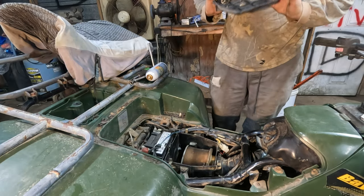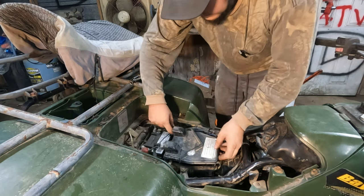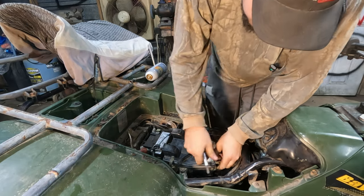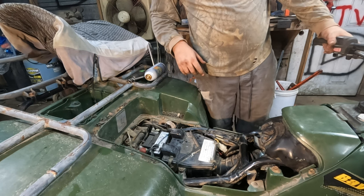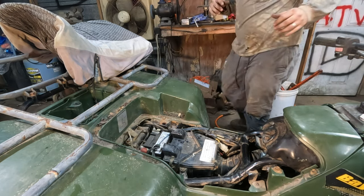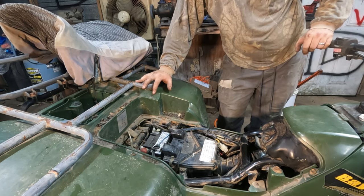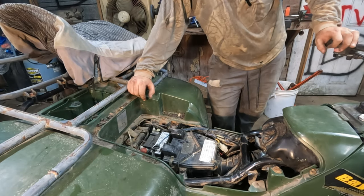Put the lid back on. There we go — make sure it still runs good. It'll actually run better with the box on because it cuts down the airflow going in. I think it needs some fresh gas put in it too. I would do a driving test but it's pouring rain and the headlights don't work.